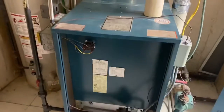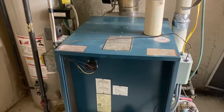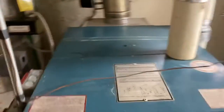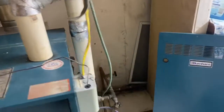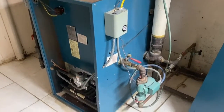We have a pilot on this gas-fired steam boiler, but there's no heat. The thermostat — is it on or off right now? Let's raise it up. So we were dispatched out here for a pilot not staying lit, but it's not just that.